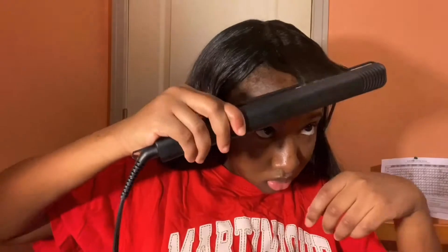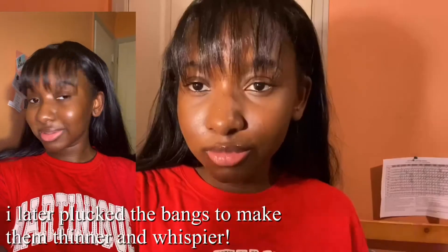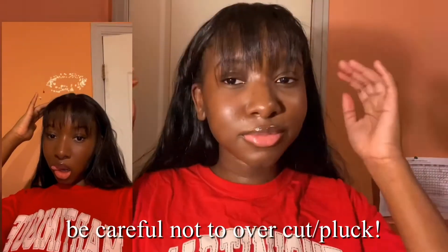I'm not gonna lie, even after this video I was still tweaking the bangs a little bit, so in later videos you might see some slight differences. Please ignore my edges — if I'm wearing this look out, they will be laid and concealed. This is basically the final look. I'm personally in love with this hair. I feel like such a TikTok girl — it's crazy.